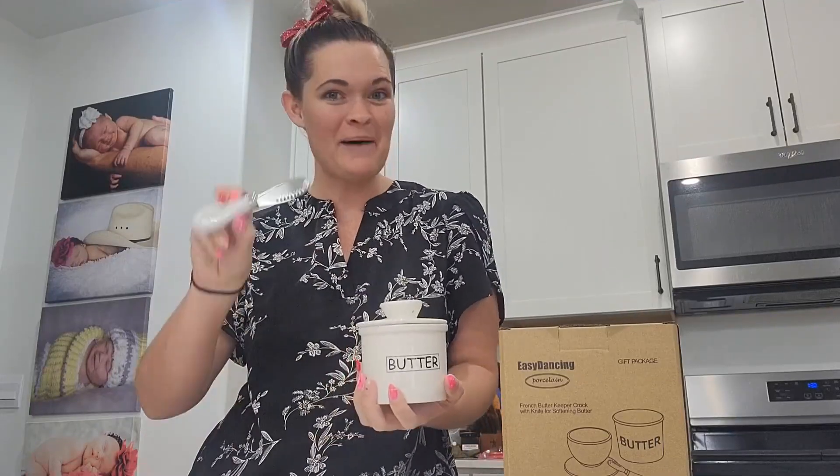This is the French butter keeper crock dish, and it comes with a butter knife. This butter dish actually has a really big capacity — you can put one and one-third stick of butter in here. So if you have a big family, it's perfect for that, for people who use butter all the time.